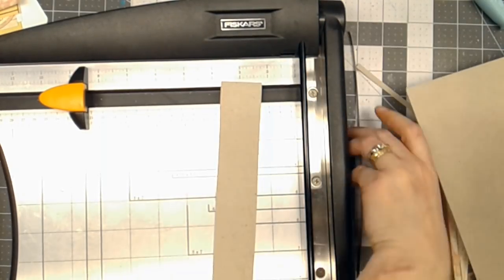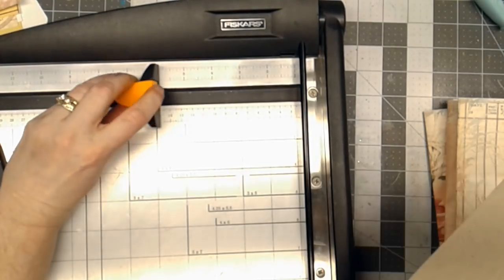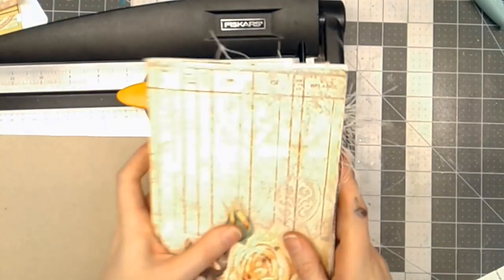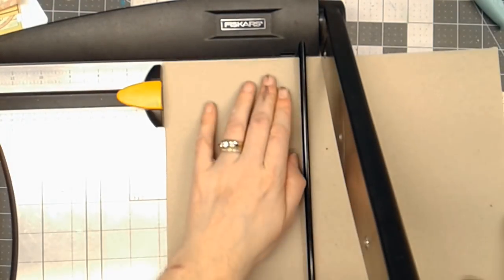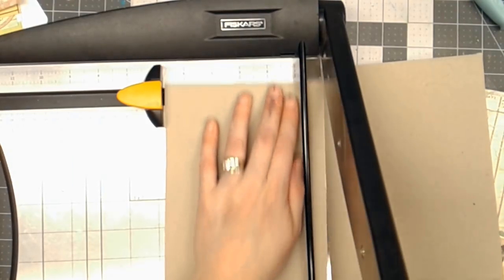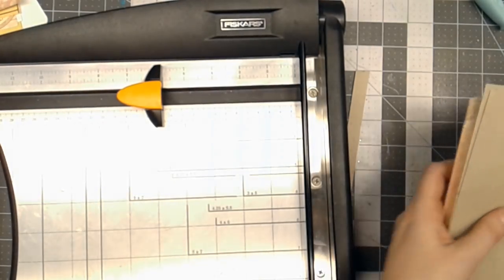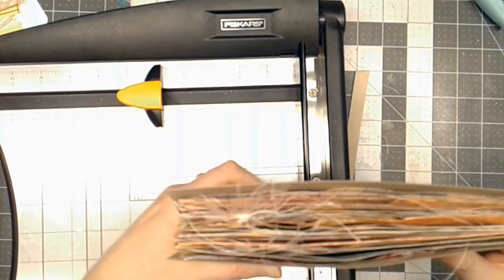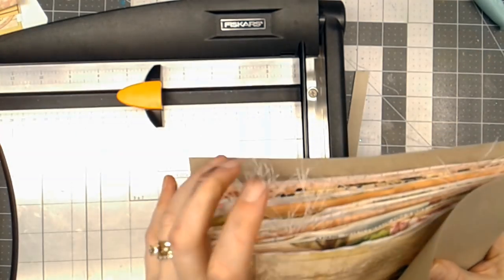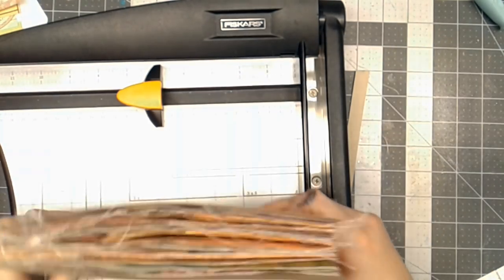Now that I've got the height, and I remember that I want it to be five and three quarters, I'll just confirm that by laying this in here. That gives me a little space, so then I'll cut two pieces that are the height by the width of my journal. I go about a quarter of an inch, and if I put this on either side of my pages, you can see I have a nice gap in the front and just a little bit at the top and bottom — just enough to protect the pages.